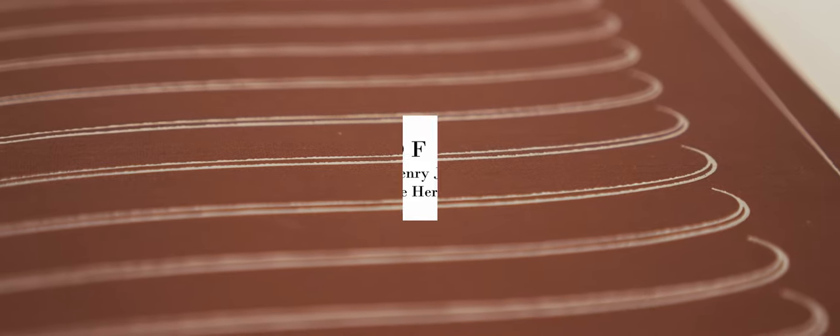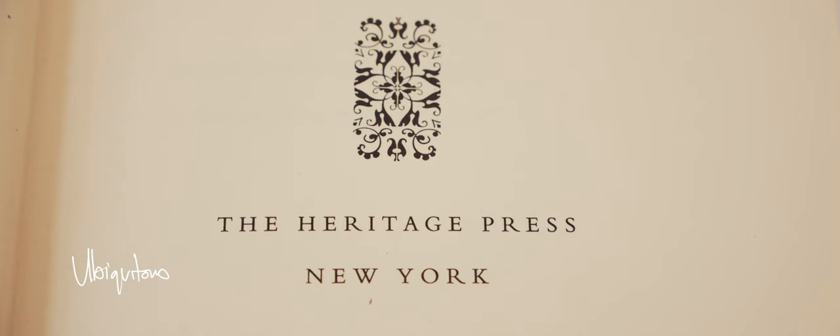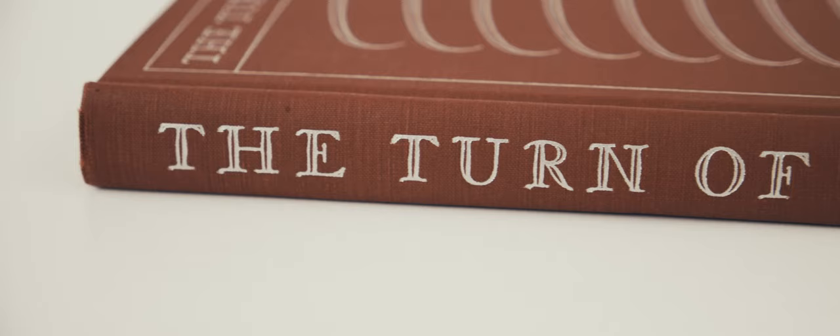First published in 1898, Henry James's gothic horror novella The Turn of the Screw was issued in a limited edition by the Limited Editions Club in 1949. As was standard practice, this was followed by a Heritage Press edition that same year. It's this latter, non-limited edition that I'll be looking at here.